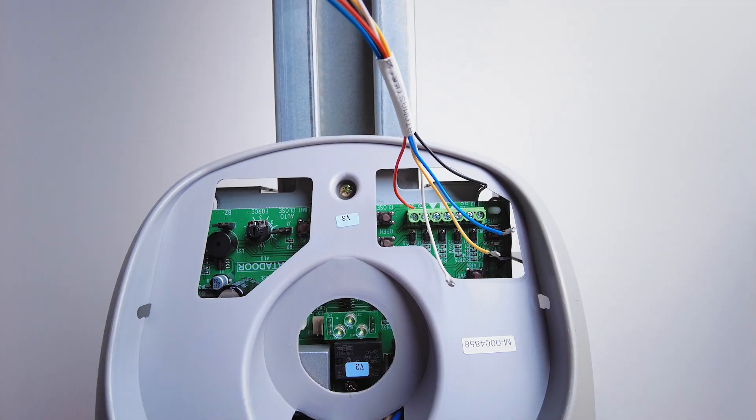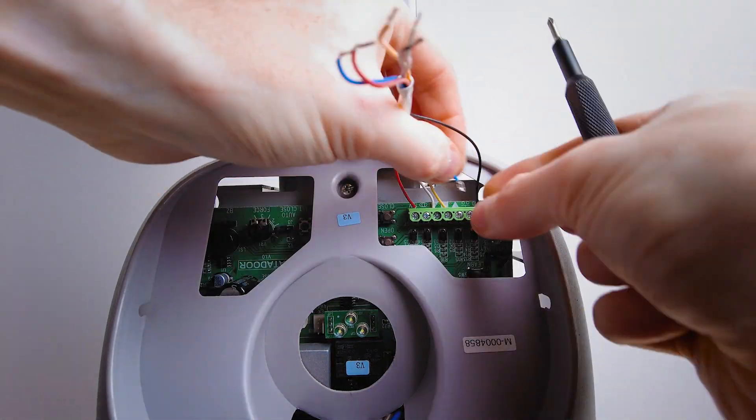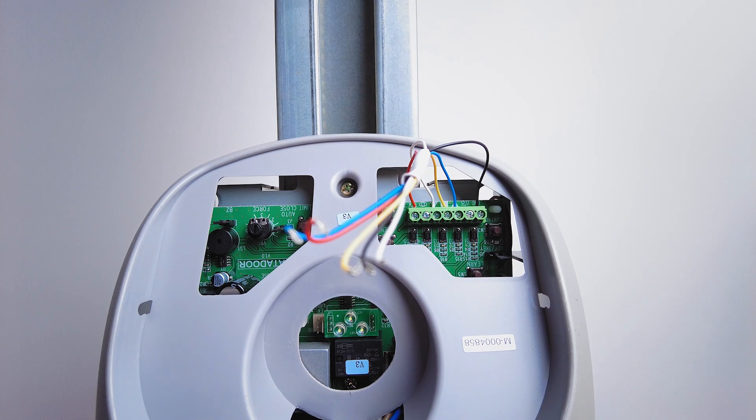Depower the door motor and use some multi-core cable to connect our circuit to the accessory port. We've got 12 volt, ground, and three control channels — five wires.